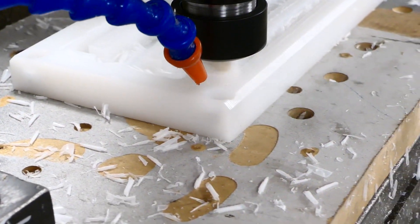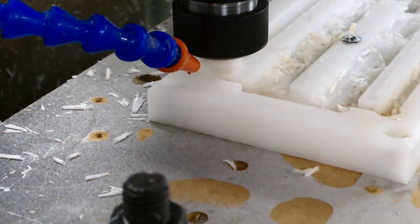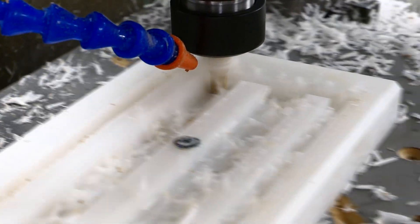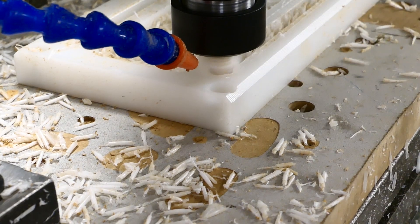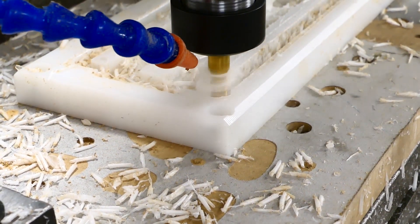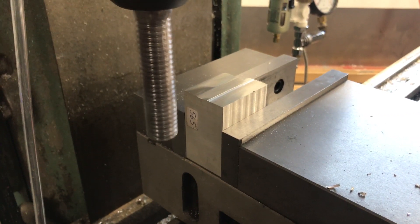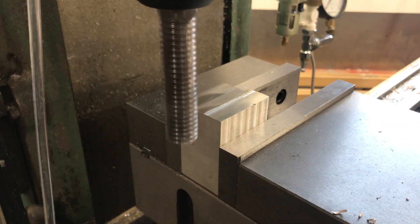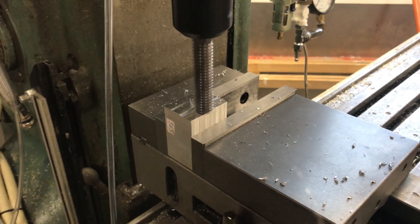If you notice a lot of pauses in the movements when changing direction, that's actually the software's backlash compensation doing its thing. Every time an axis changes direction it slows down the movement and moves a bit extra to compensate for the slack in the old and worn lead screws. He also played around a bit with aluminium — but more on that in the next part.